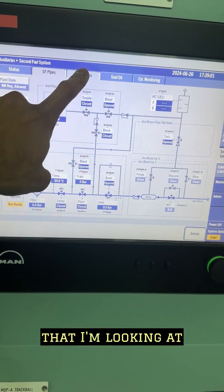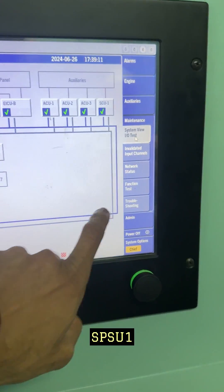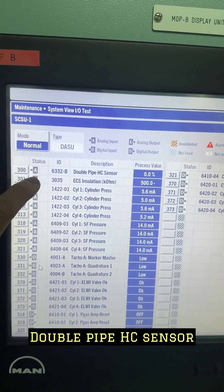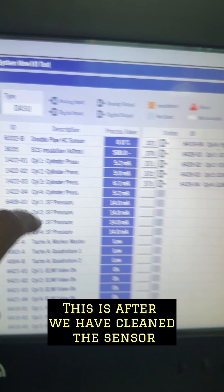This is the double wall pipe sensor. Here is sensor A, sensor B. IOSPSU1 double pipe HC sensor. Reading is 0% — this is after we have cleaned the sensor.